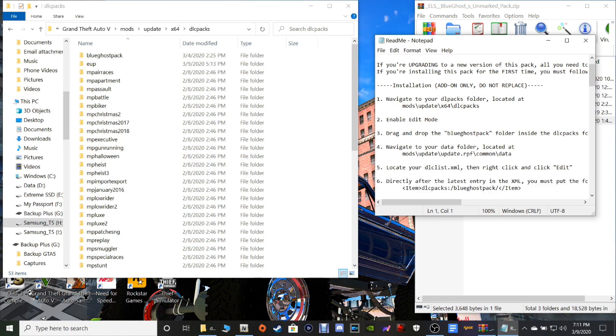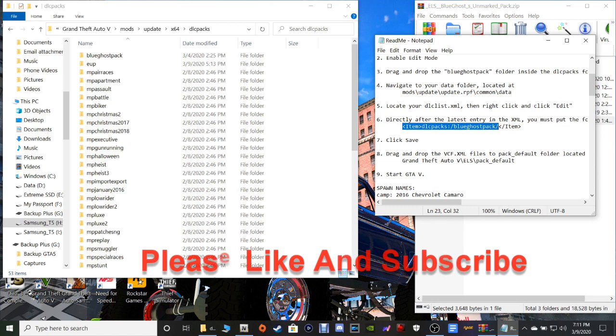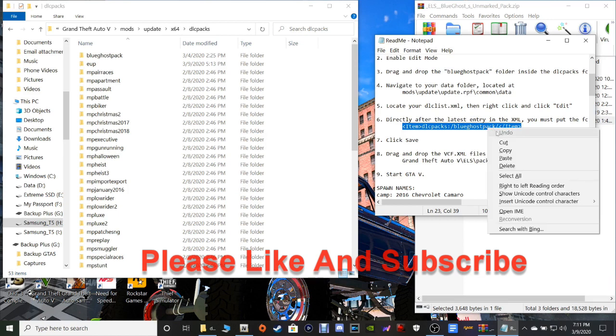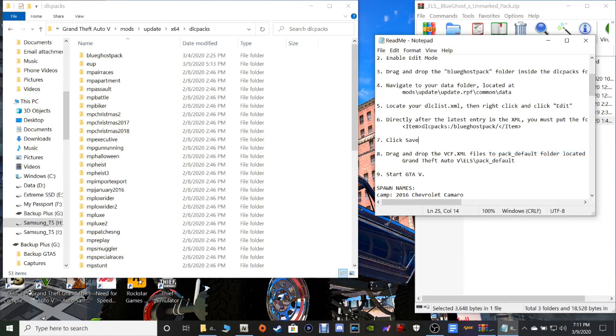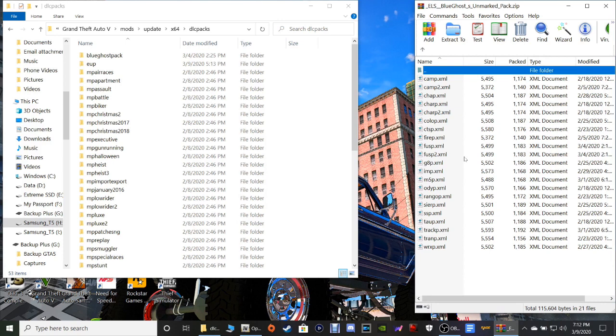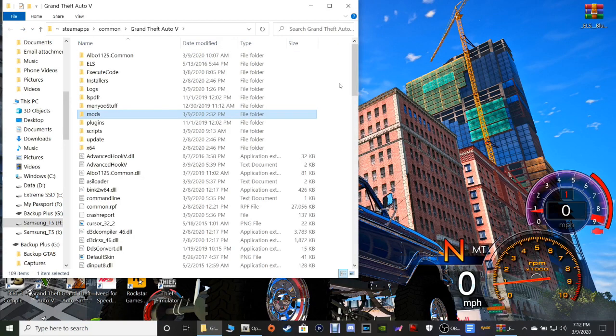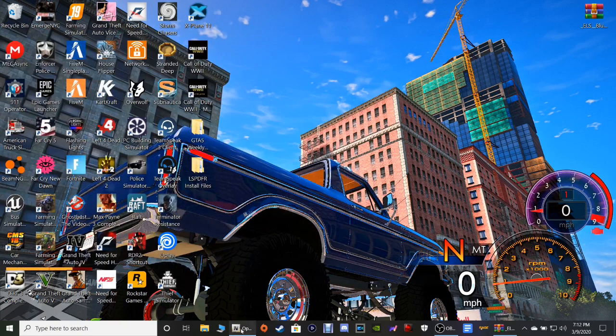Now you guys know where we're going to go from here. You're going to scroll down until you get to this right here — this is where we are. You want to highlight this line: 'Item DLC packs Blue Ghost pack' — highlight that whole line, right-click, and copy. Now go ahead and close that out and pull up your XML files where it says VCF. Then go back in your main directory, refresh that, and close out your directory — we're done with that.